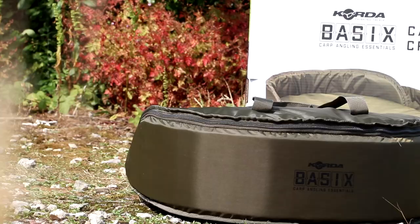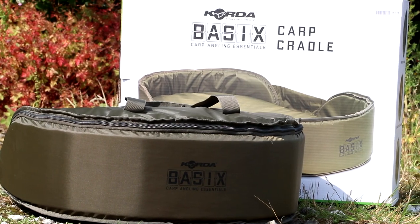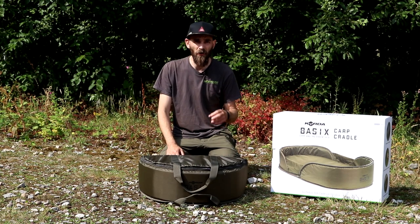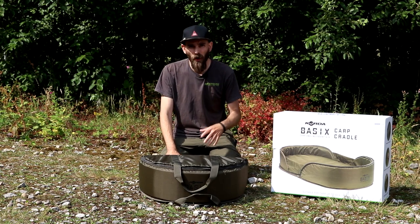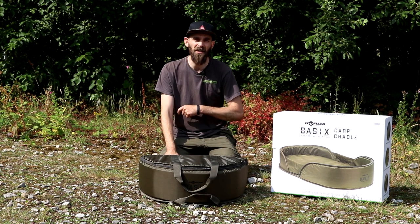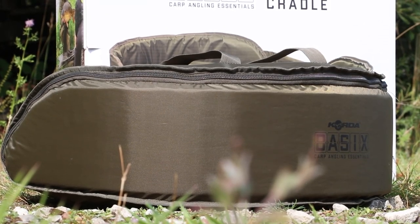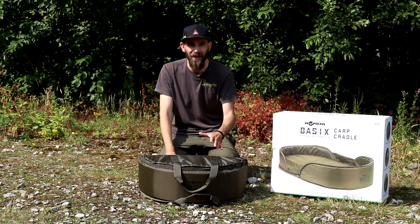Included in that first launch is this carp cradle, and I think it's a really exciting new product. Although the Basics range is aimed at people getting into carp fishing, by no means is it only limited to those people — obviously anyone can use the range. For instance, the new wide gape hooks are a really interesting pattern; if you're an experienced carp angler you need to check them out. Likewise, the new carp cradle isn't limited to just new anglers — I think it's a really tidy unhooking mat slash cradle.